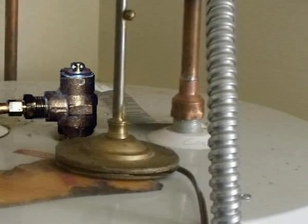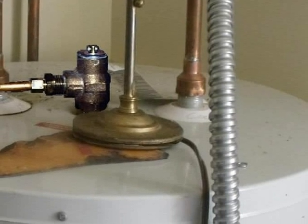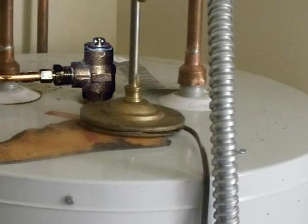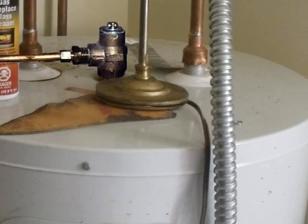Here's a TPR valve that's routed into rigid tubing, but the diameter of the tubing is too narrow. The TPR drain line has to be at least the same size as the outlet of the TPR valve — that's usually ¾ inch or larger tubing.